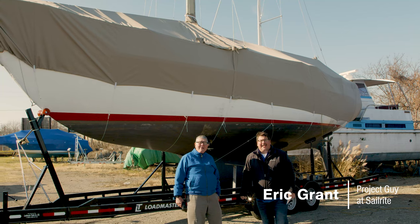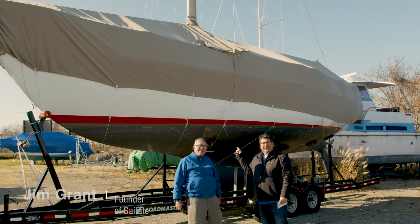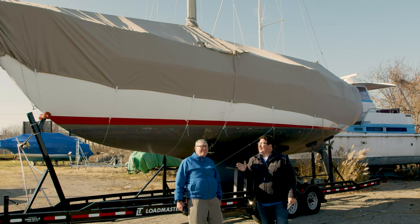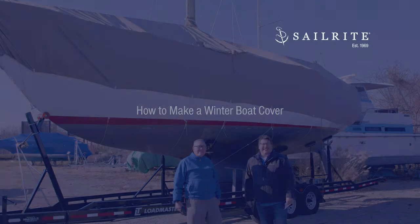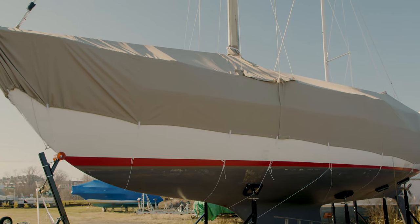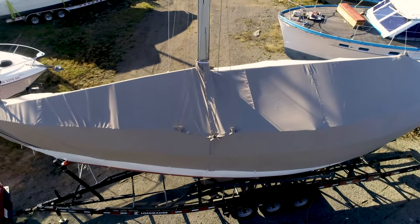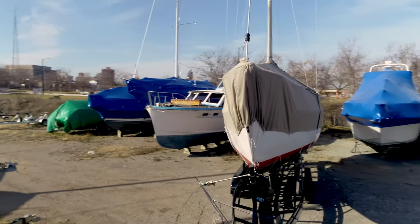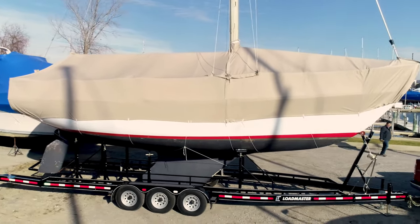Hi, I'm Eric Grant with Sailrite and this is my father Jim Grant. He's the founder of Sailrite and the owner of the Islander 37 sailboat in the background. In this video we're going to show you how to make a winter boat cover, all the steps from beginning to end. We also have a calculator designed by Jim Grant to help you determine how much fabric and supplies you need. At the end of this video will be a full materials list.